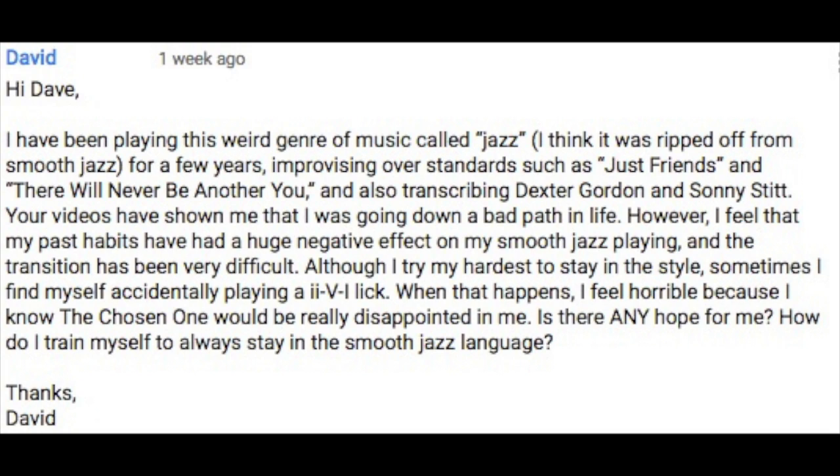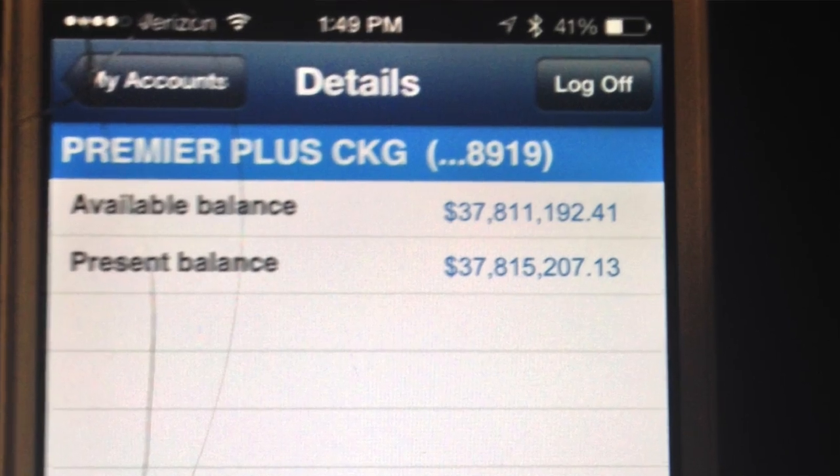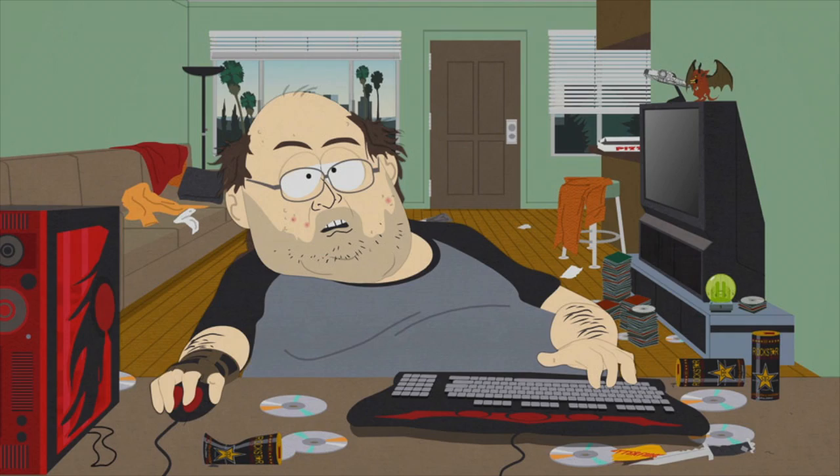Your videos have shown me that I was going down a bad path in life. Absolutely. However I feel that my past habits have had a few... Wow, this is rambling on way too long. Smooth jazz is about limited vocabulary and short uninspiring solos. The only thing long about the chosen one is his hair, his checking account balance, and the lineup of wannabe hack jazz musicians sipping on haterage sitting in their mom's basement trolling smooth jazz videos on the internet.